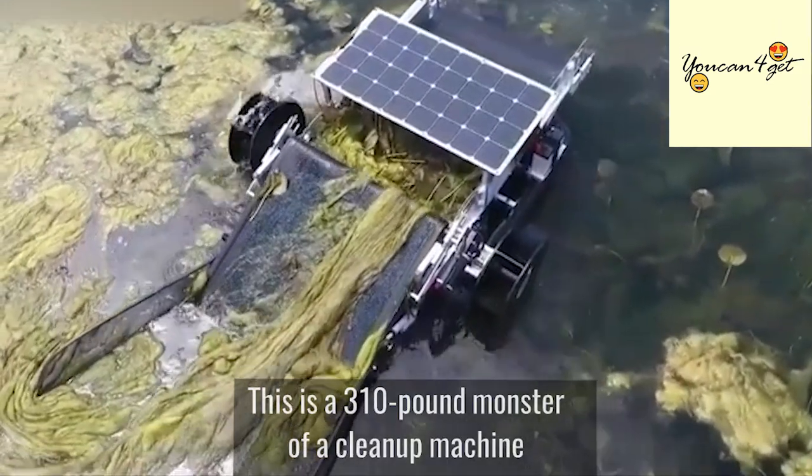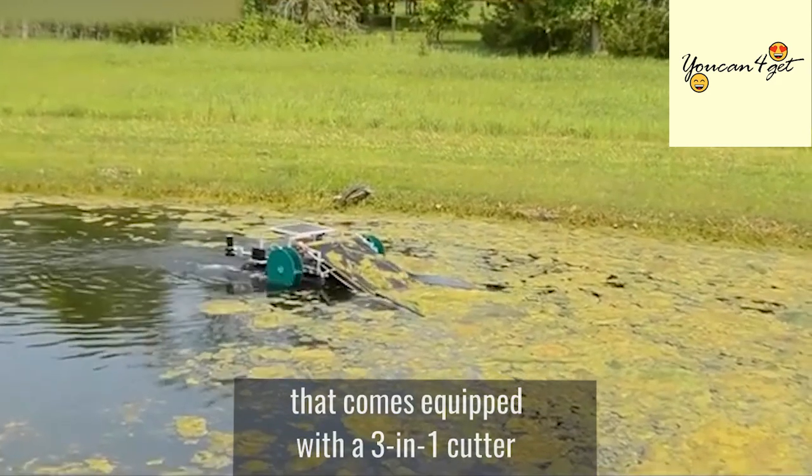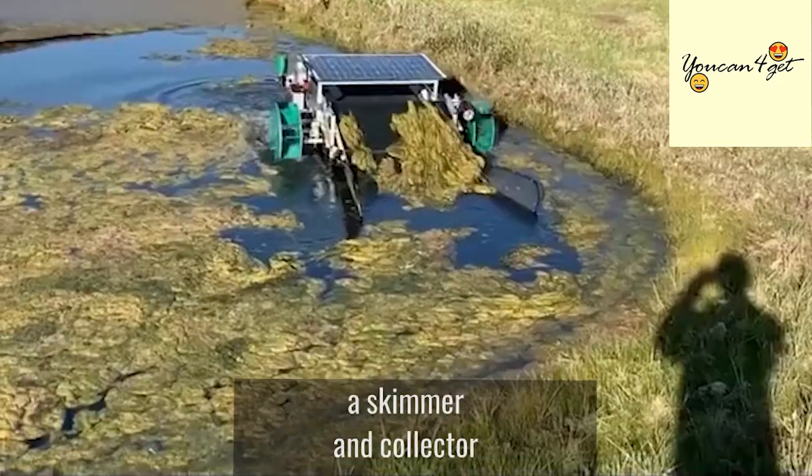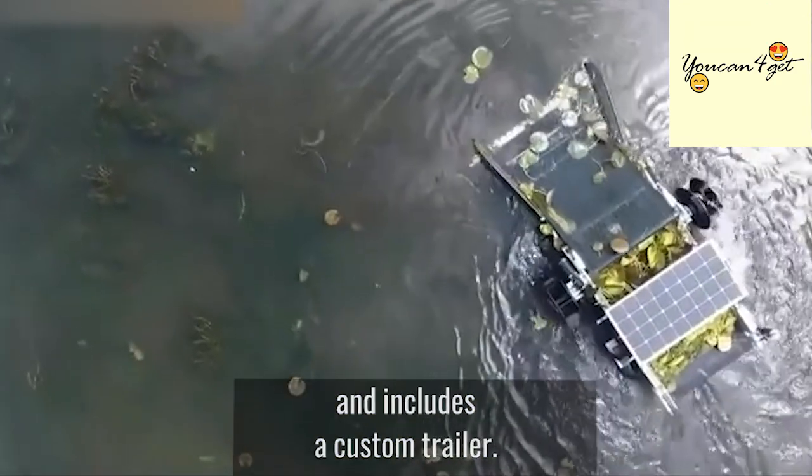This is a 310-pound monster of a cleanup machine that comes equipped with a 3-in-1 cutter to complete the job quickly and efficiently, a skimmer and collector that comes with five attachment options and includes a custom trailer.